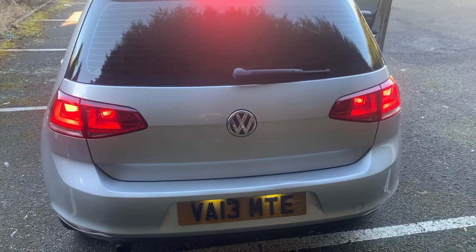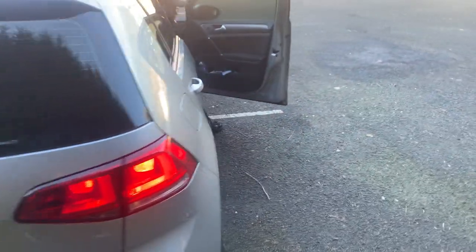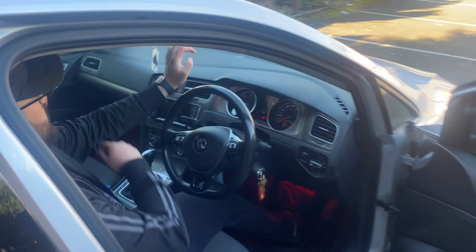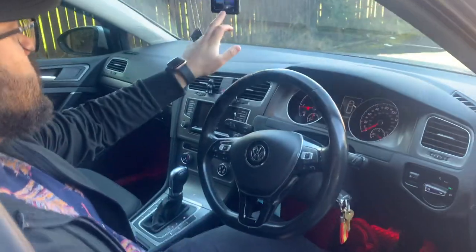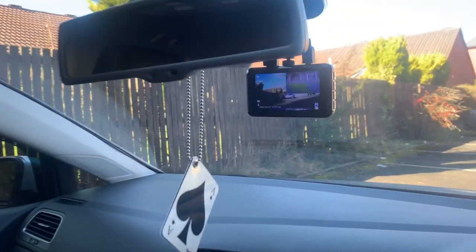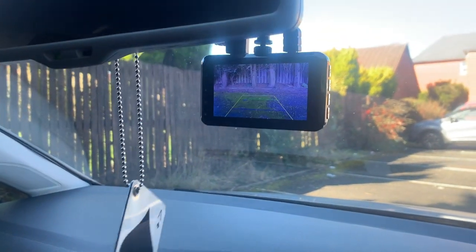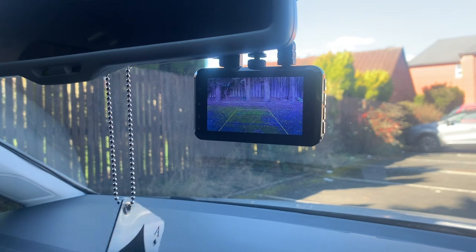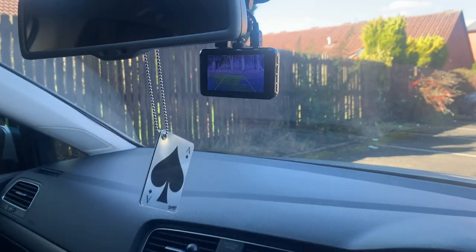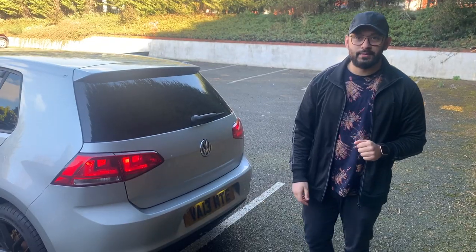Let me show you the dashcam setup. Normally you see three quarters of the front dashcam view and one quarter of the reverse camera. But when I put the car into reverse — the whole rear view fills the screen. I can finally see where I'm going.